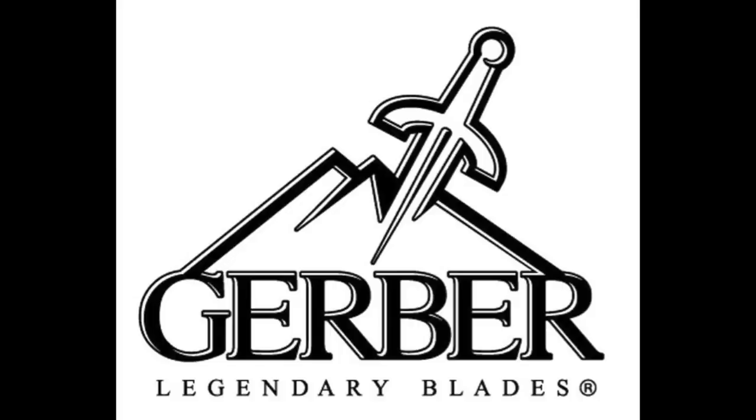Welcome back to another episode of Camping Gear TV. I'm the Cold Mac, Josh Turner. And I'm the Daddy Mac, Ben Niffen. Today we're looking at a couple of knives from Gerber. Gerber thoughtfully looked at CampingGearTV.com and said they've got to get with these guys.